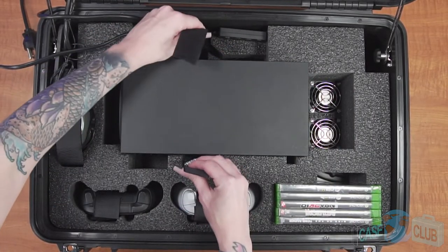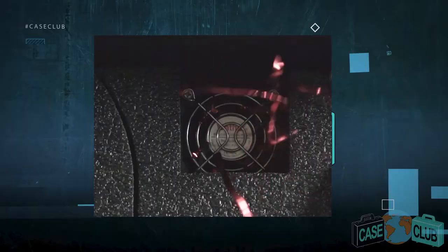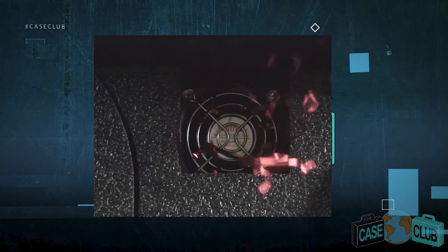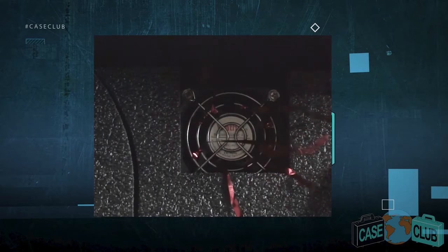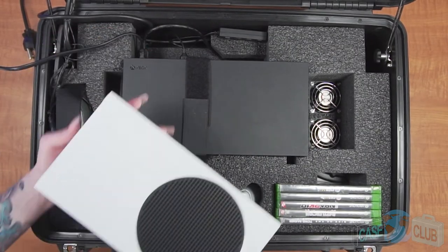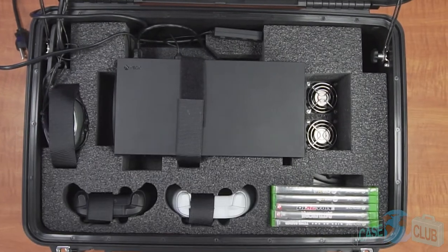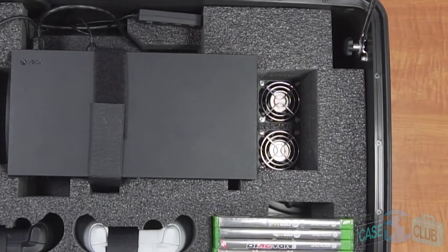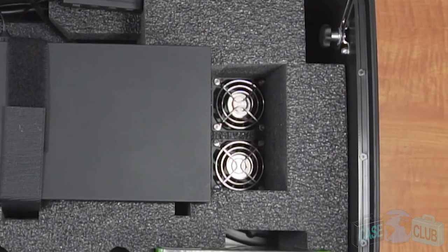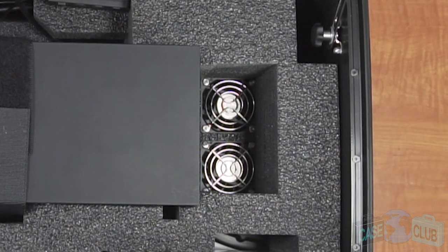These straps prevent the console from moving and bouncing up, which could damage the screen when traveling. To ensure your Xbox runs efficiently and stays cool in the case while playing, we've built in two fans to assist with cooling. The intake built into both Xbox models is located in these areas, and we've ensured there's plenty of room for the consoles to draw in cool air. The side of the Xbox is where the exhaust is expelled. As the Xbox expels warm air, two cooling fans mounted upward beneath the console push the warm air upward away from the console and case.